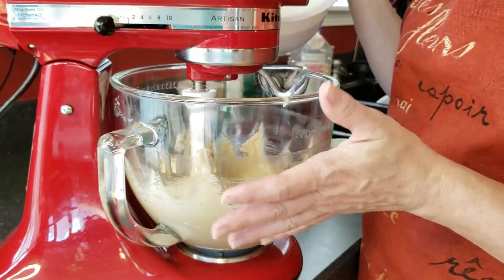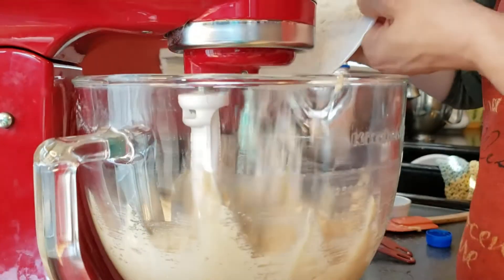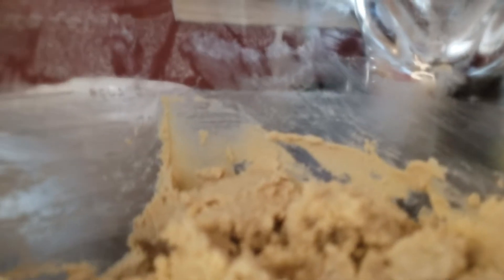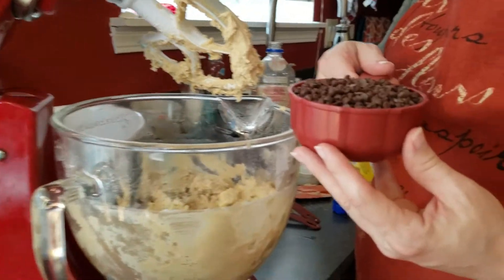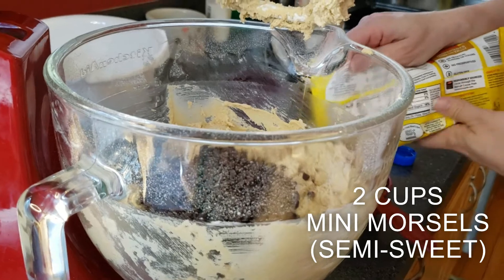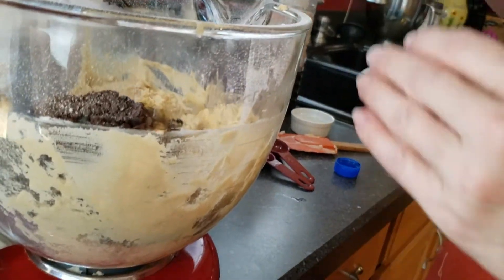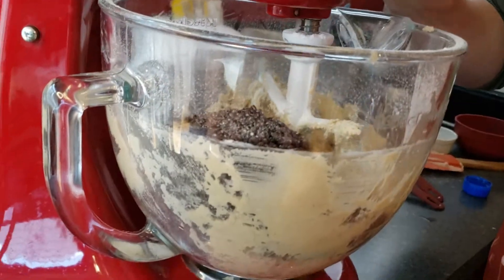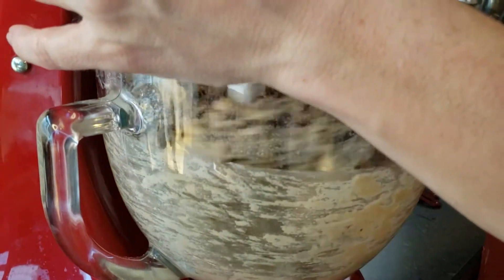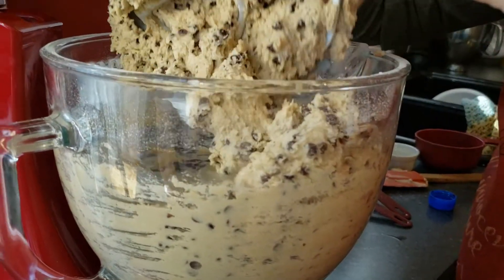So now we've mixed in the eggs and the vanilla. We're going to be starting to mix in our reserved dry mix. I'm just going to put in a little at a time and mix that in at low speed until all of it is combined. Now that we have that mixed together, we're going to be adding in two cups of mini semi-sweet morsels. She says to use the mixer at low speed to combine this in. As you can see, it's in the dough now.